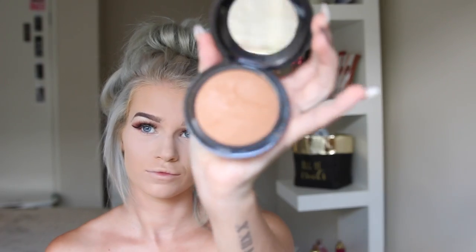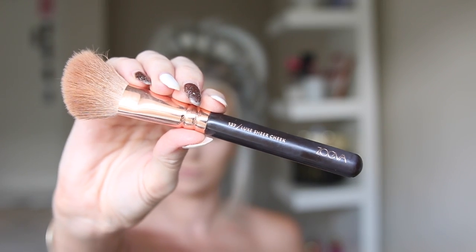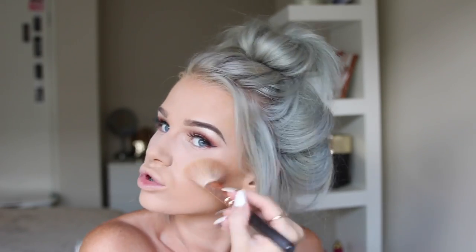Next I'm going to take the MAC Give Me Sun and use that on my Zoeva 127 Lux Sheer Cheek brush. I absolutely love this product — I've only had it for a couple of weeks and it is seriously amazing. The color and pigment are just beautiful, and I probably pack on a lot more than I should, but why not.